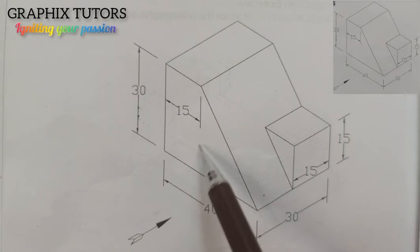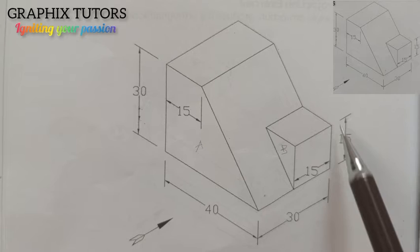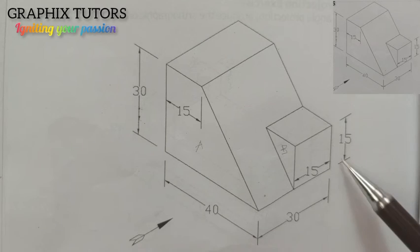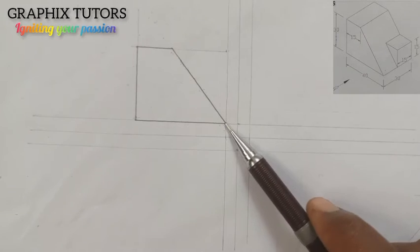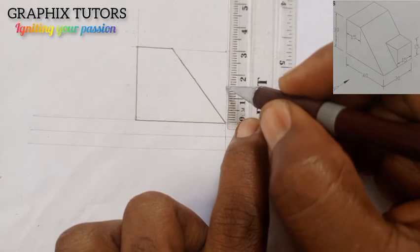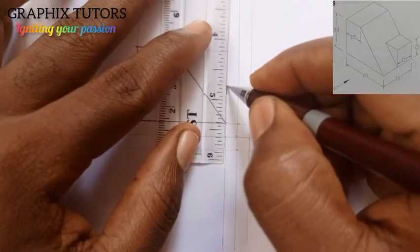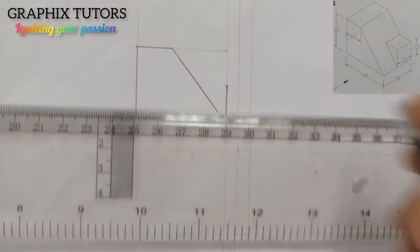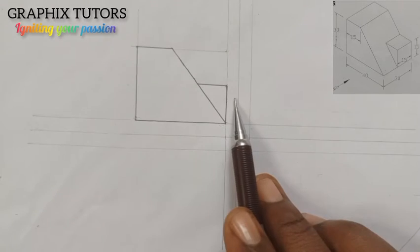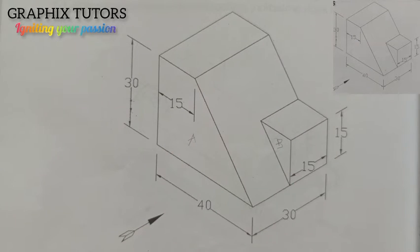This entire shape here — let me say this is point A. Now we know how we are going to see point B. The height of that point is 15, so I'm going to measure 15 upward from this point. I'll measure 15 down to this point, then connect it and close it up. That will be my point B. You can see — this is A and this is B. We are now done with the elevation.